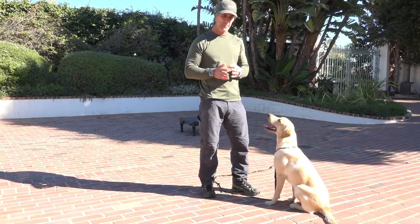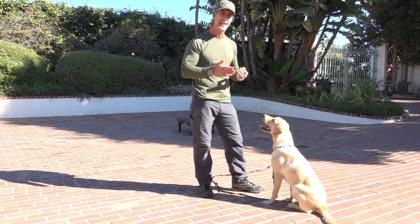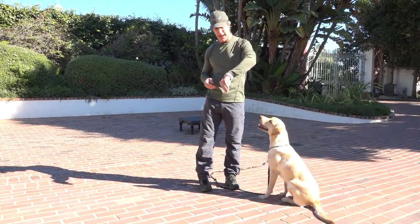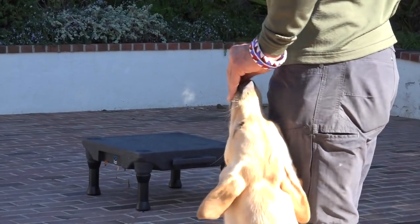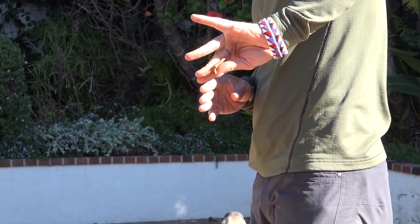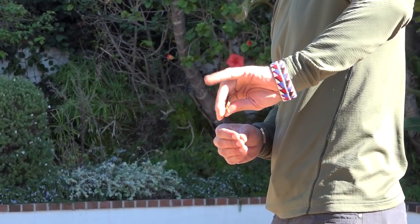A lot of people will do obedience — sit, come, down, and all these different commands — but that's only in this front position. We need a second way to deliver the treats if the dog is next to us or behind us. The way we do that is we take our hand and turn it back this way so my hand is now facing the dog. My hand is cupping the treat — a little piece of lamb jerky — between my thumb and my middle finger, and I use my index finger to push the treat back.